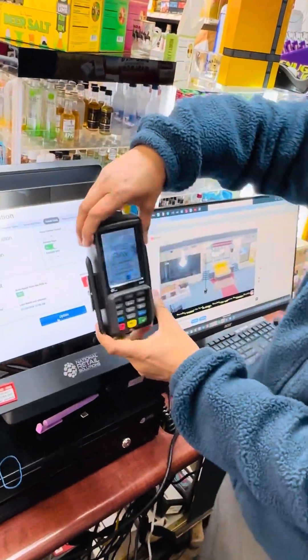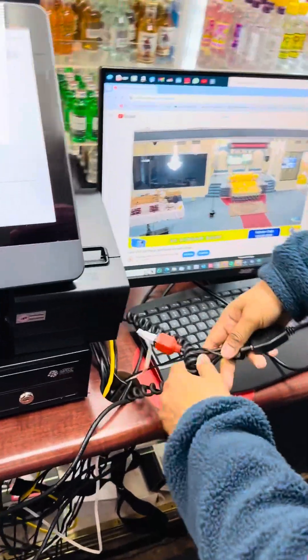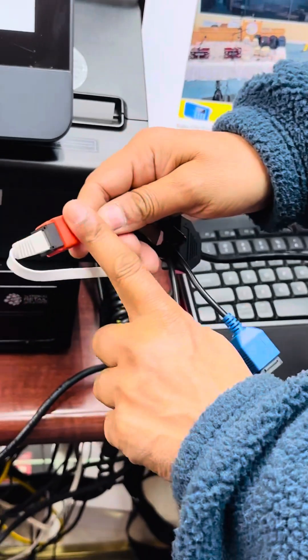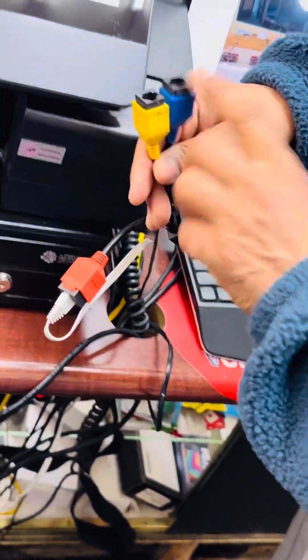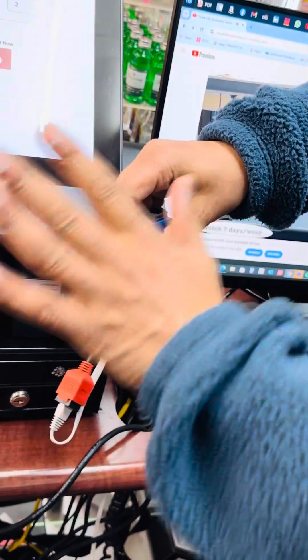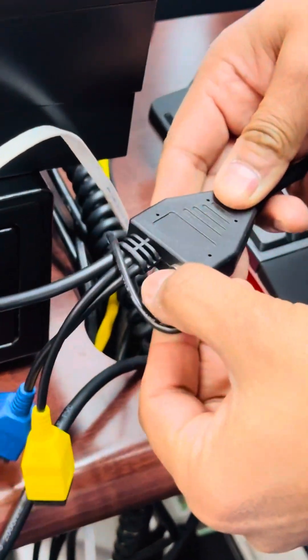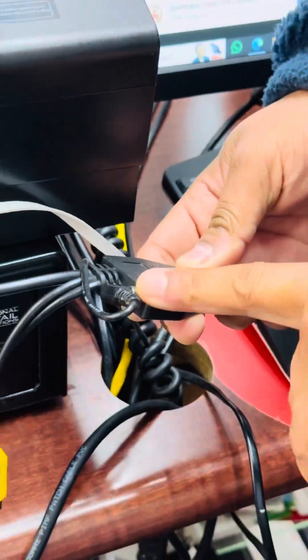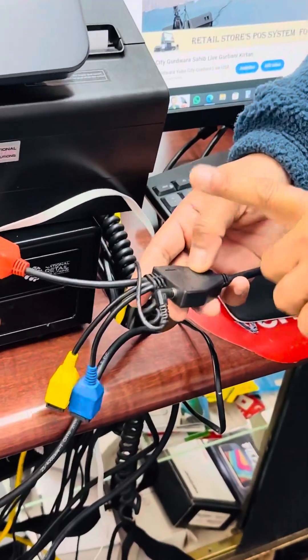This is the PECS machine. This is the wiring for the PECS machine. This is the internet wire — your internet wire should go into the red port. Those two other wires, just leave them alone; you don't need to do anything with them. The power button is right here for the PECS machine. A lot of times your PECS machine does not work — we tell customers to just power cycle the PECS, but most retailers do not know where the power button is. This is the power button for the PECS S300.